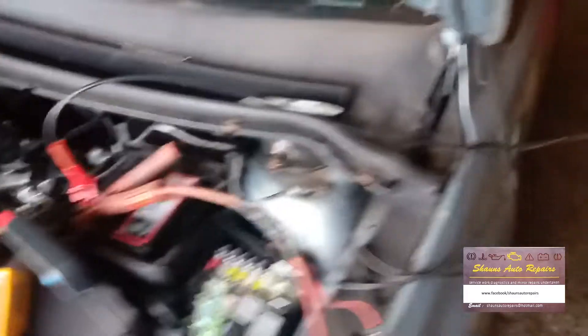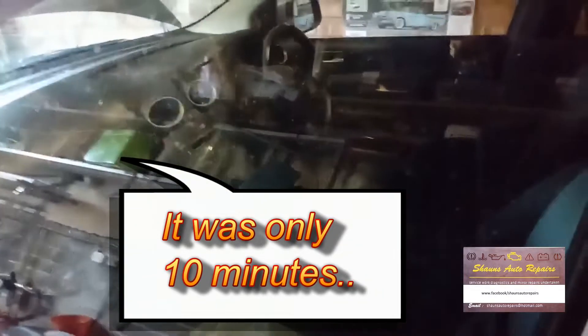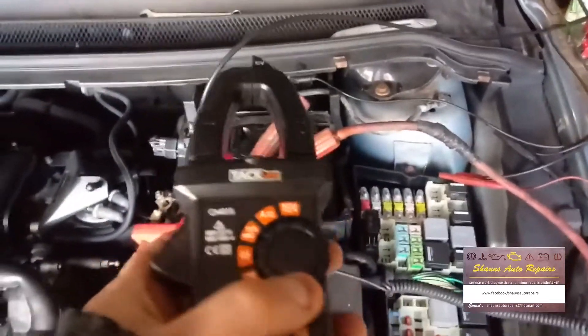After about 20 to 25 minutes the dash has gone to sleep — you can see that in there — and the amp draw has now come down to about 411 milliamps. Sorry about the sniffing; it's absolutely freezing cold in this garage today. What I wanted to first determine was whether the current was going down towards the alternator and starter via one main cable, or going to the fuse box and BCM area on another cable.